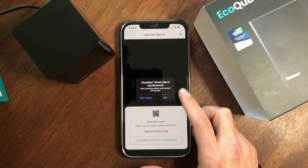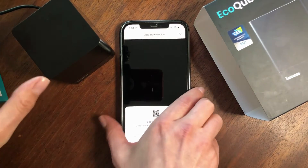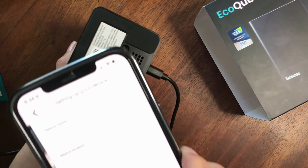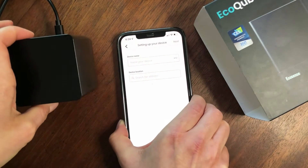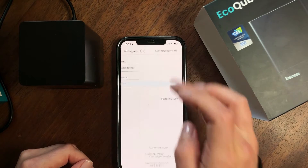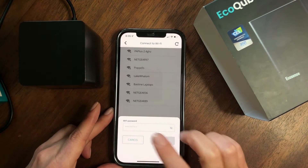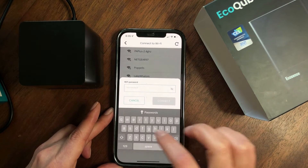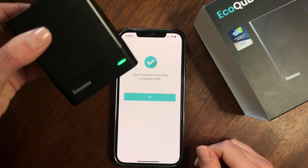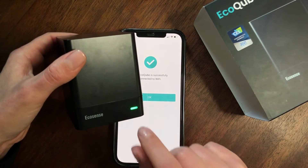EcoCube will also ask to use Bluetooth to scan for and connect to your EcoCube device. You'll flip the EcoCube, scan the QR code, then enter a device name and device location, scan your Wi-Fi network, and enter your Wi-Fi password. Once connected, your EcoCube is successfully set up and you can see the LED light change from blinking yellow to green, meaning radon monitoring has begun.